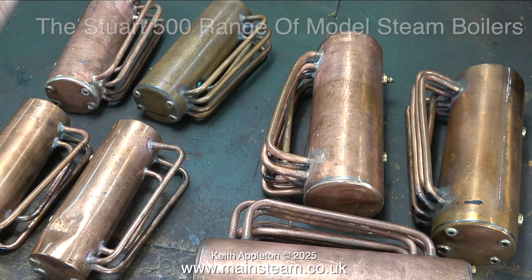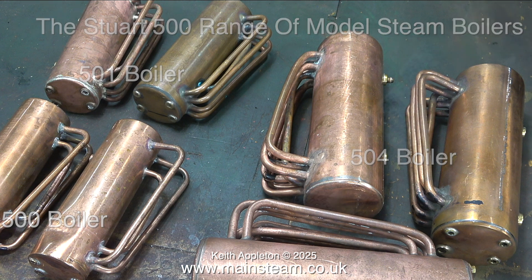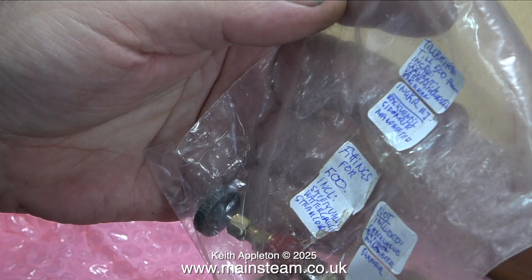Here are a pair of cast metal plates for a 501 boiler, brand new and never touched. I have quite a good collection of Stuart boilers. Entry level is the 500 boiler with two long water tubes and a superheater center tube. Above those are two 501 boilers — very similar but with more water tubes. The 504 boiler has a far larger barrel diameter, a superheater tube down the middle, and more water tubes at each side.